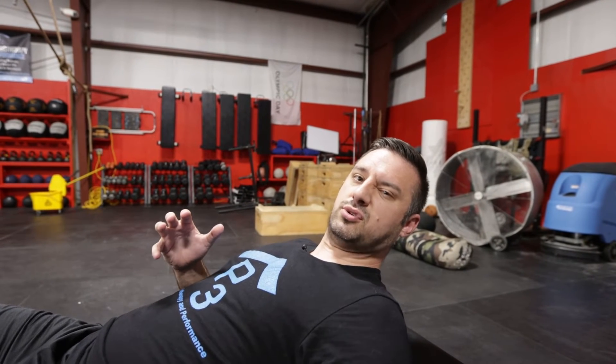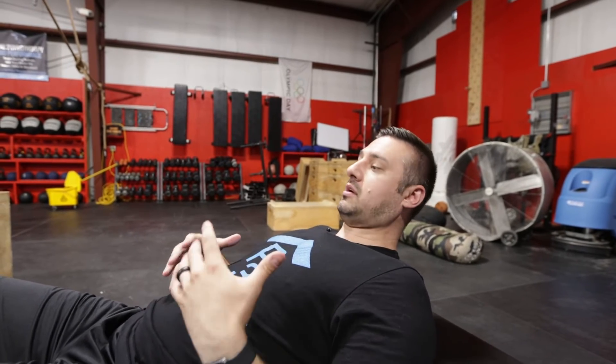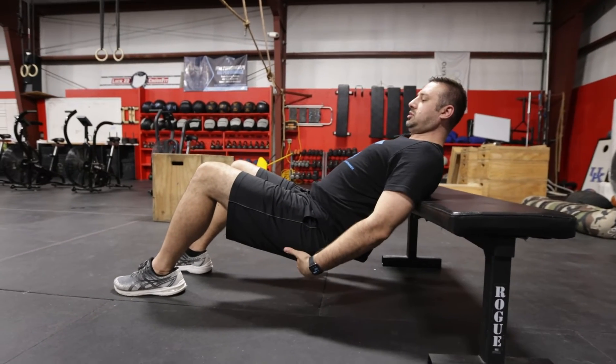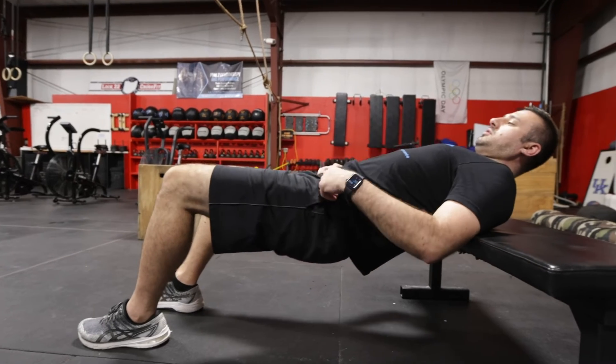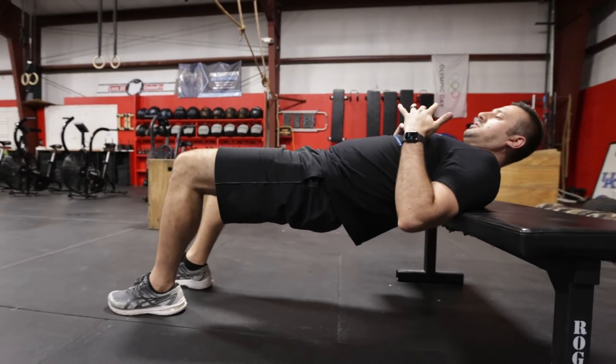Hip impingement is another common injury we see in youth athletes, caused by weakness in the backside — the glutes, the posterior chain, and the hamstrings. To address this, you're going to have your shoulder blades up against a bench, squeeze your glutes, and lift up. You're not going to overextend your hips; just get to a flat plane and then come back down.